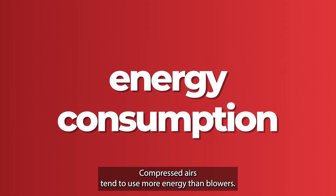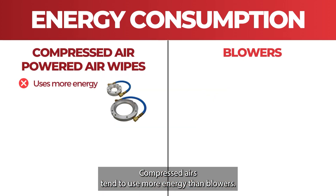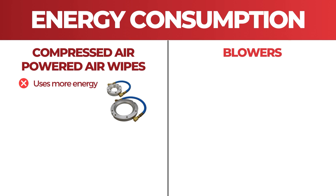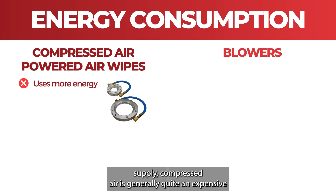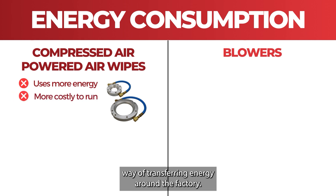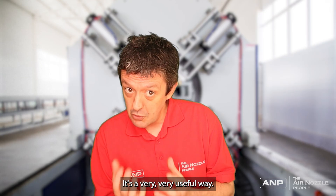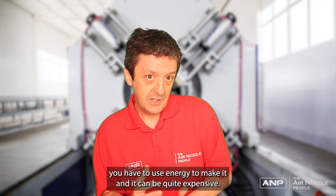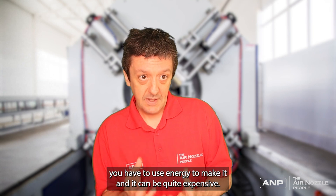Energy consumption. Compressed air tends to use more energy than blowers, so even though air wipes have no power source other than the compressed air supply, compressed air is generally quite an expensive way of transferring energy around factories. It's a very useful way with lots of applications, but you have to compress the air, you have to use energy to make it, and it can be quite expensive.